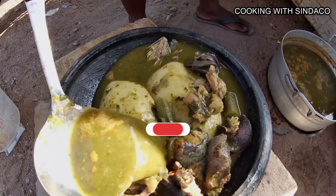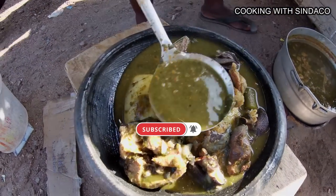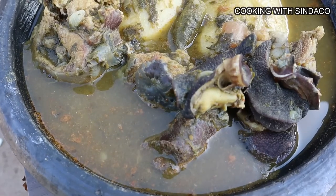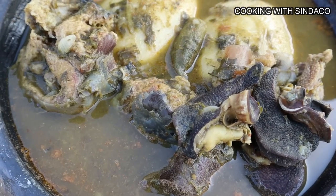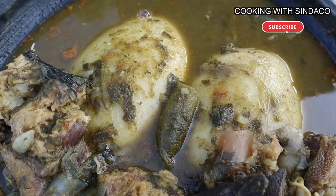Hope you liked the video — give it a thumbs up! If today's your first time watching, please subscribe to the YouTube channel and turn on the notification bell so you get notified anytime a new video drops. Share it, leave a comment, tell a friend, tell a brother — Cooking with Sindaco. Let's meet again for sure!